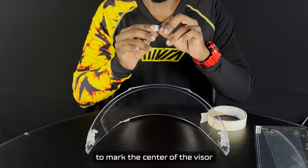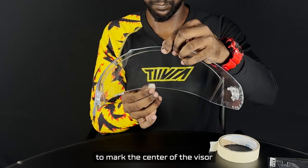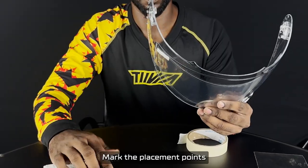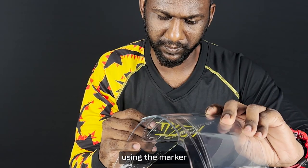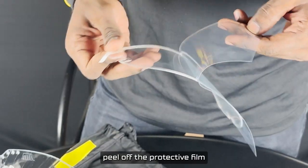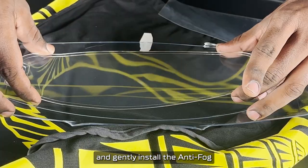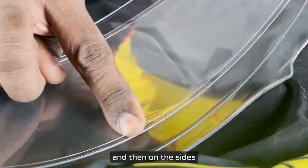Let us use the paper tape to mark the center of the visor. Align the anti-fog film against the visor. Mark the placement points using the marker. Peel off the protective film and gently install the anti-fog film from the center first and then on the sides.